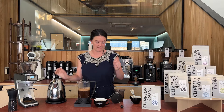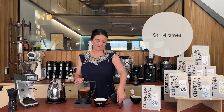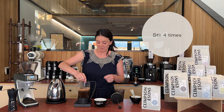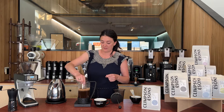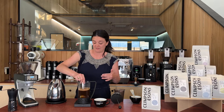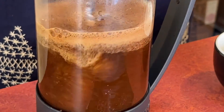It's about 600 mils there. I'm going to start the timer and I'm going to agitate the coffee about four times, or for about 10 seconds, just to make sure that there's no clumps and that the coffee and the water are all nicely swirled around.